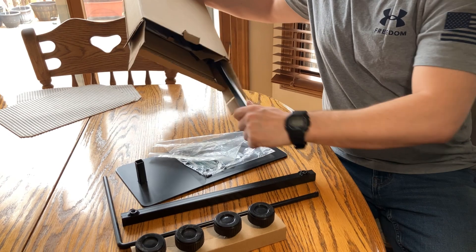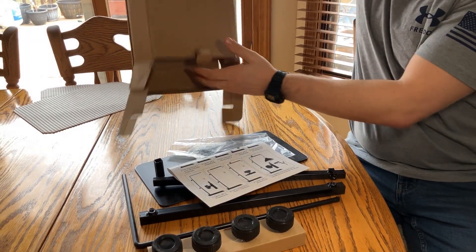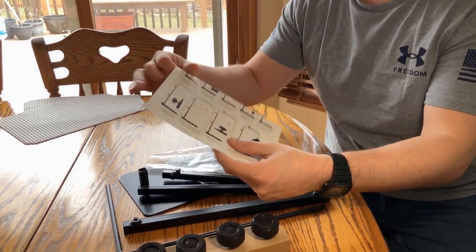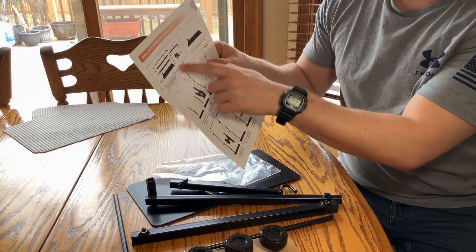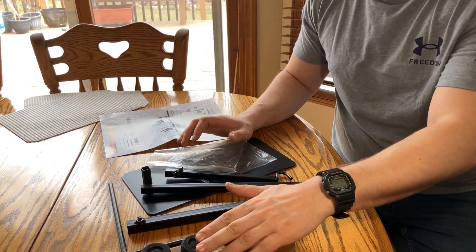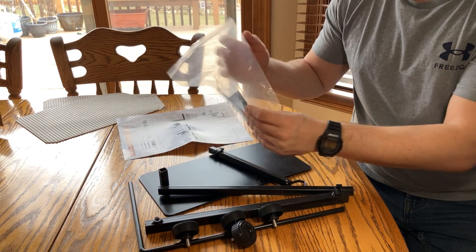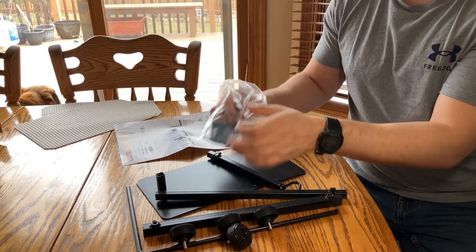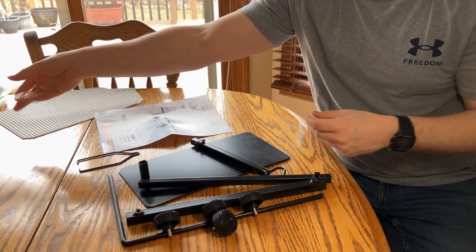There are some instructions included. Once we have all the pieces, we're going to set aside the cardboard box. What we have left is the instructions — these are really helpful and important when setting this up. It's numbered with all the steps, so do follow them in order. We've also got the base, a few different pieces of metal, the thumb screws, and the actual hook hanger here for the light. This is the part that actually hooks onto the light, so we'll set that aside.